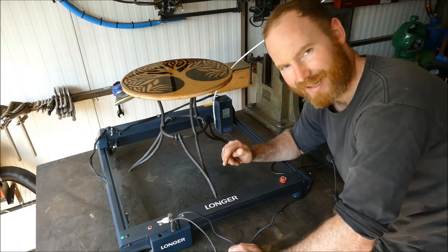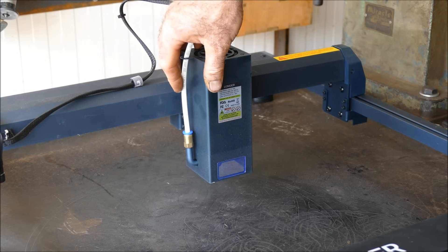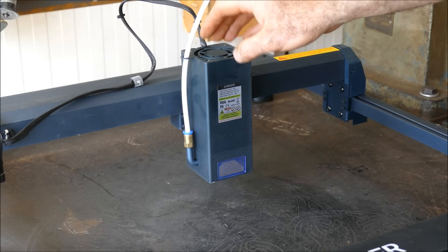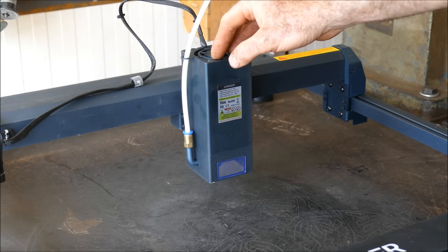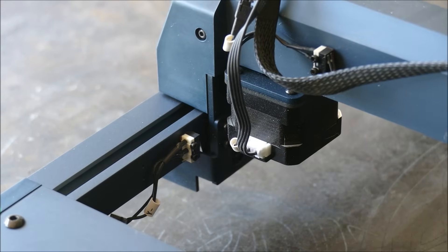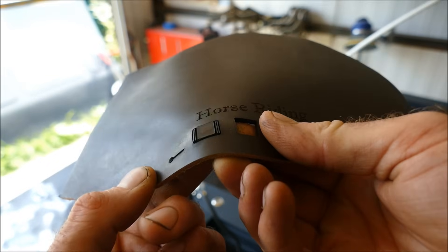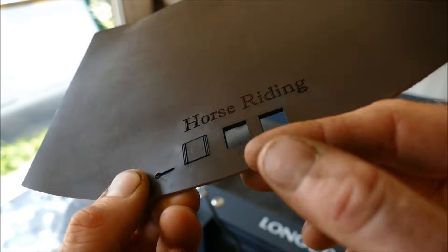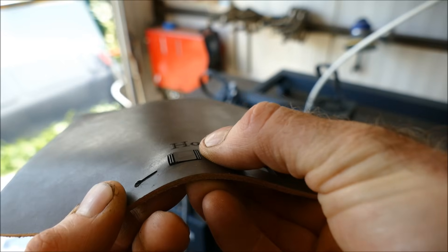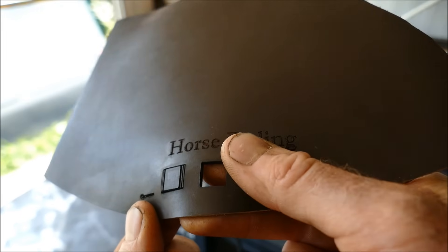This leads to the question: has this machine been rushed to keep up with competition? My first issue is the included air assist — it's not very good. None of the bundled pumps on these machines match a proper compressor, so budget for one separately. The cheap limit switches also cause homing inaccuracy — on the leather piece you can see the same square cut three times, each misaligned by about a millimetre consistently.